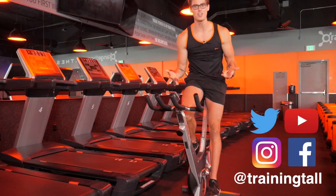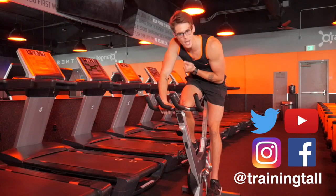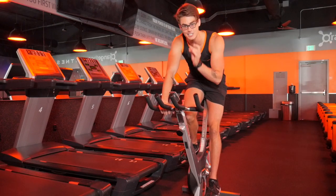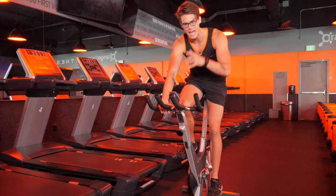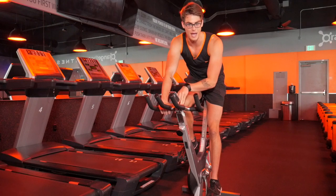Hey, what's up guys? Austin back with another video, and today I am in the Orange Theory studio on the stationary bike. Today's topic is how to maximize your cardiovascular performance here on the bike.